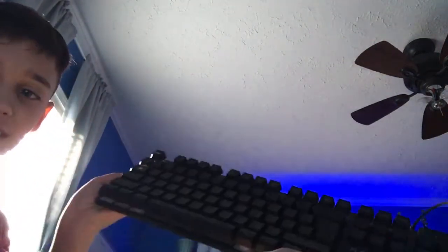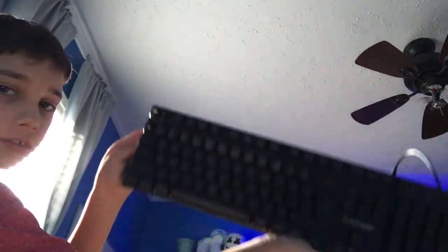Alright, we're going. The question is: is it clicky? New mouse — clicky? Nope.